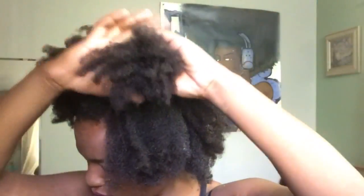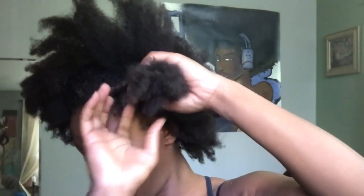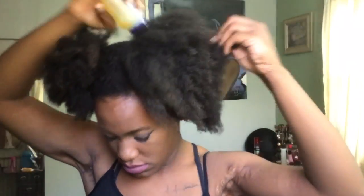As I'm applying the leave-in conditioner, I try to pay attention to the ends especially, and then the extra dry spots. I also use this time to do some detangling, which will help when I'm trying to put my hair up in the ponytail. Next I'll go in with the oil.